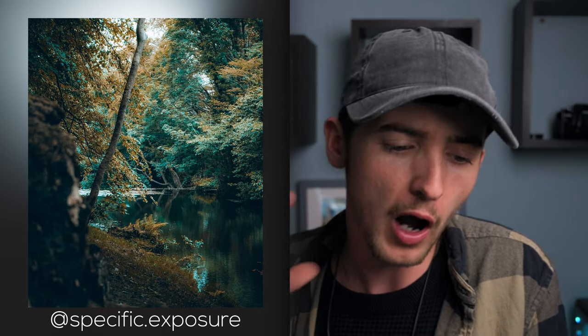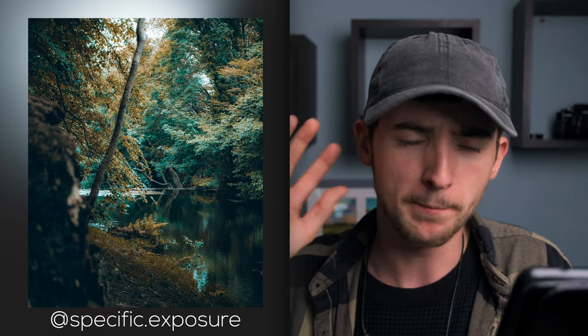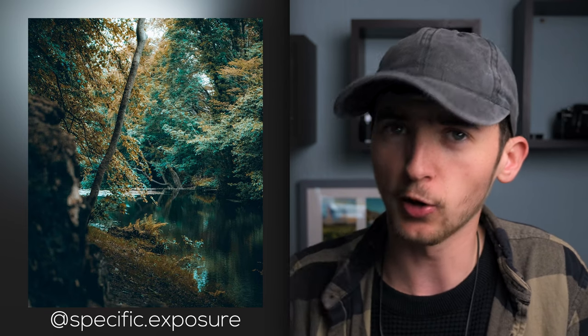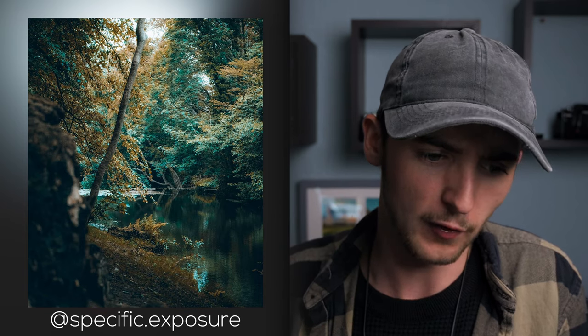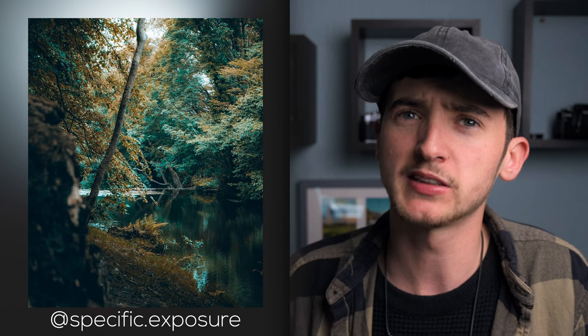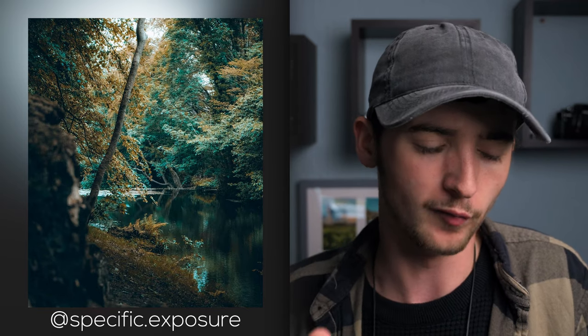Our next and final photograph is by Specific Exposure, taken in Westport Island — wow, that is a beautiful place. I love everything about this shot: the composition is perfect, you've got some foreground interest peeking into this beautiful lake. There are some nice reflections and I love what you've done with the colors. I feel like you've encapsulated it perfectly — it is a perfect photograph. This really makes me want to get myself to Ireland, it is beautiful. Fantastic work Specific Exposure, keep it up.